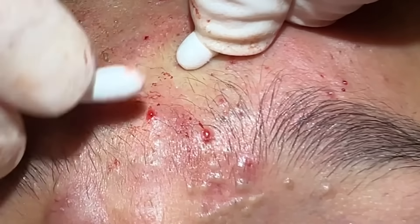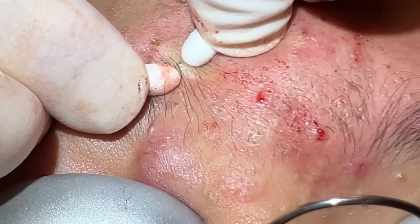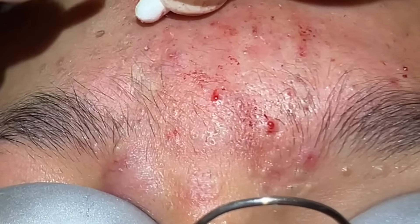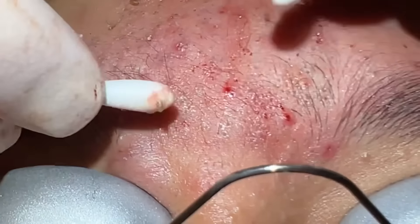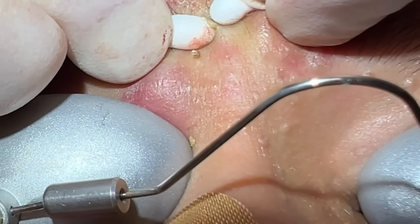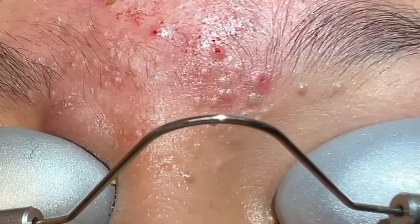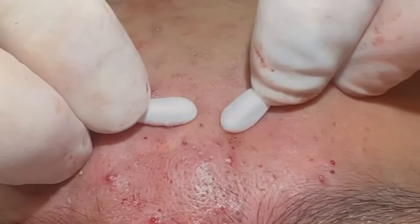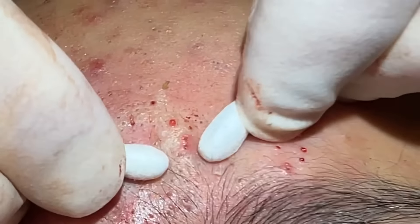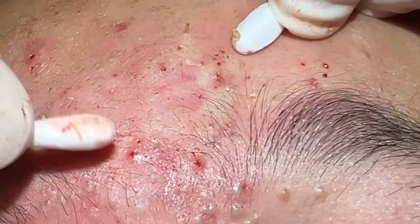That's good — they're coming out pretty well with this. Just a couple more — I just want to get this central area here because it's what you see when you look in the mirror. That's looking a lot better.